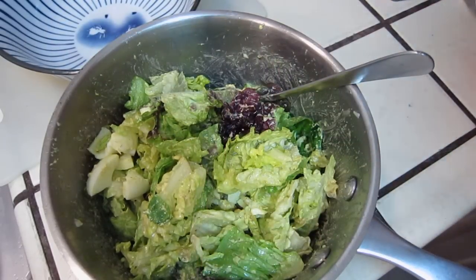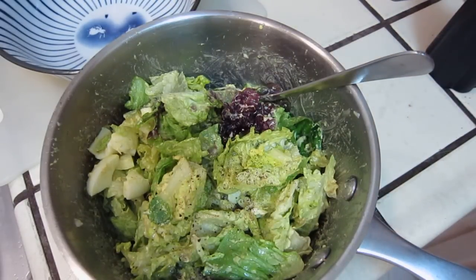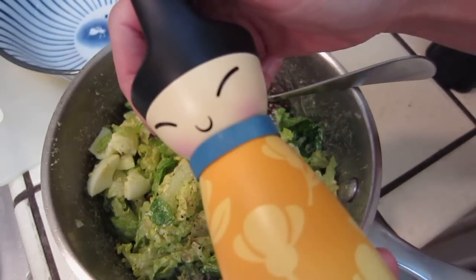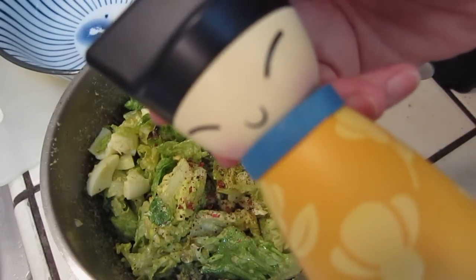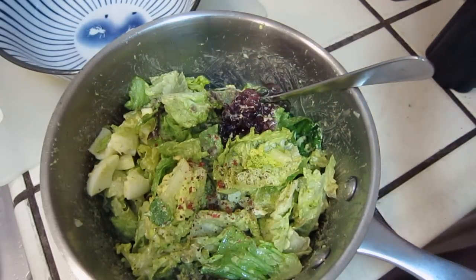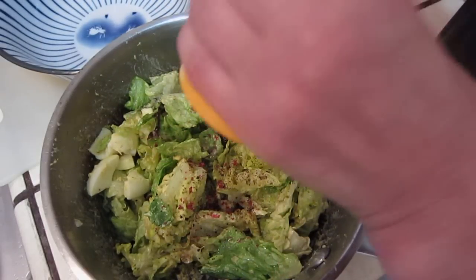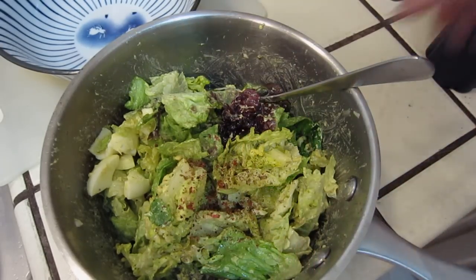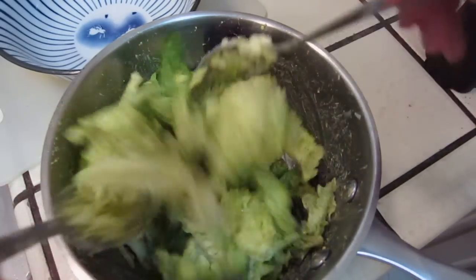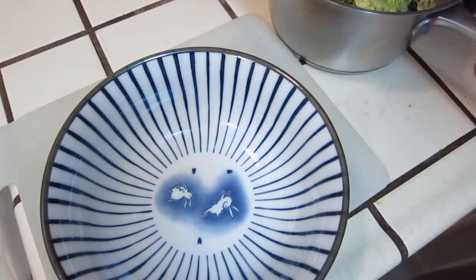Little bit of salt and pepper. So this is the salad. We mix. At the end, let's put it into a pretty plate — a bowl. Here we go.